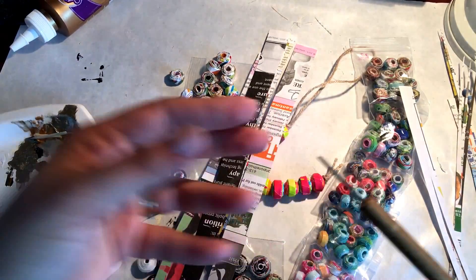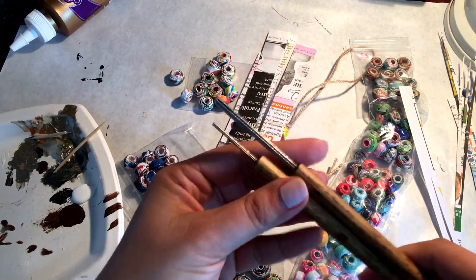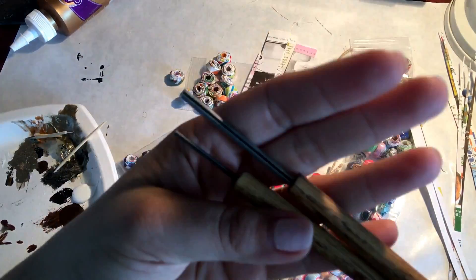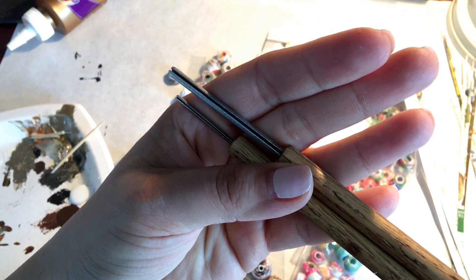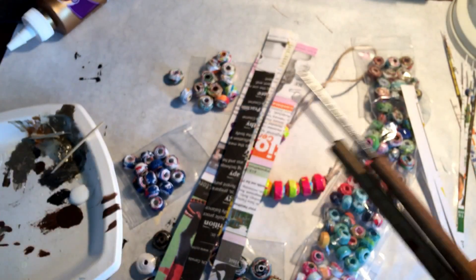You can use a skewer or a toothpick to do this, but I like these beading tools here. They come in different sizes and they have this little groove where you stick the paper in so it doesn't slide around on you as you're working. Depending on the size of your tool you're going to get different sized beads.